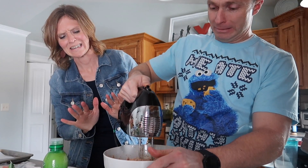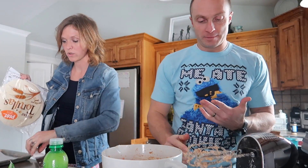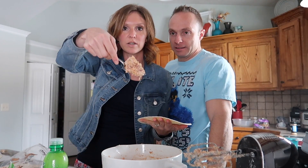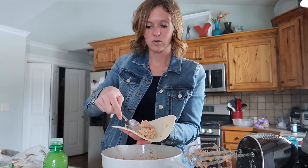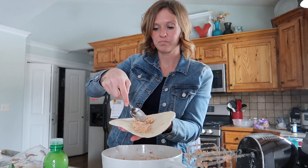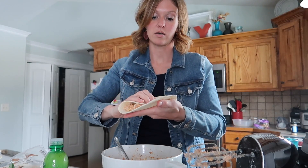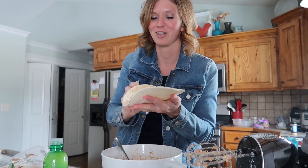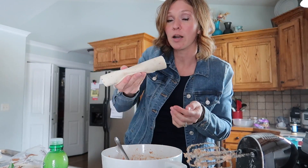We're going to fill our flour tortillas and bake these in the oven — they'll get super crispy, don't worry. Get a spoonful of the filling and put it on the tortilla in a line. You don't want too much because you want to roll them fairly tight. Place the filling about one-third from the edge and roll them up.